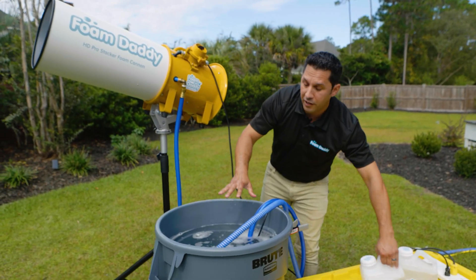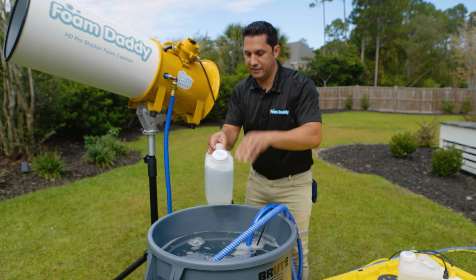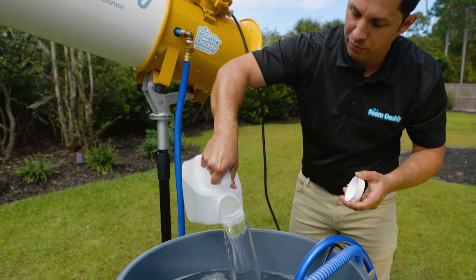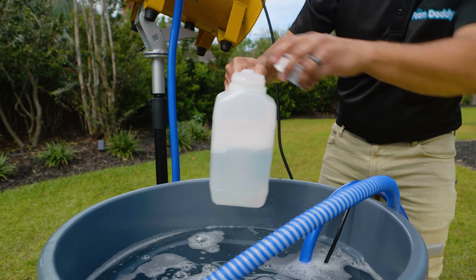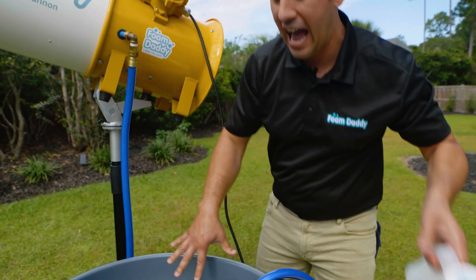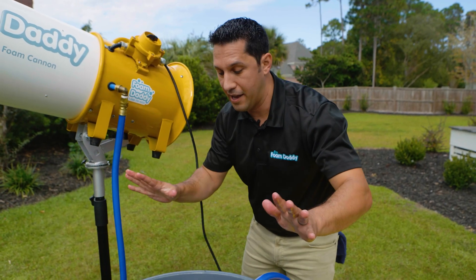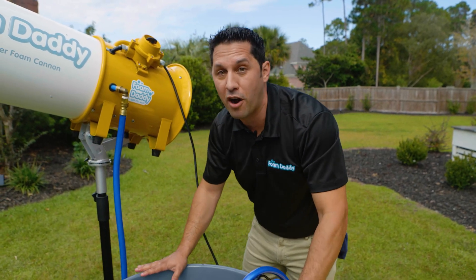What we're going to do next is fill up this water container with half a gallon of solution. So I'm pouring about half a gallon of solution in there. That is half a gallon of Foam Daddy ultra concentrated gel solution in a 40-gallon water container.